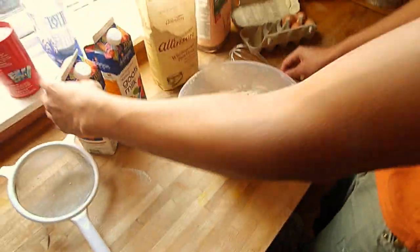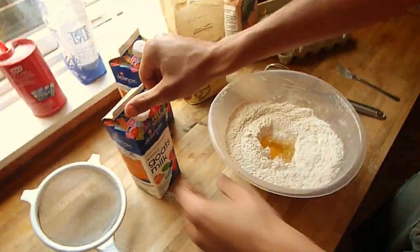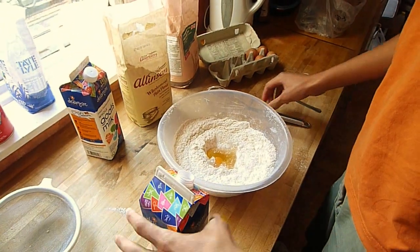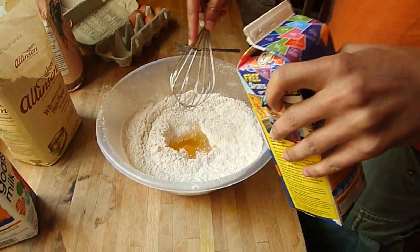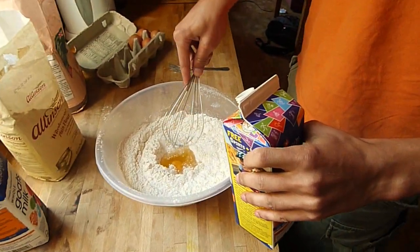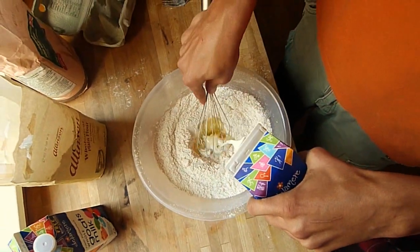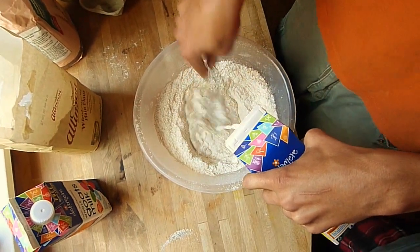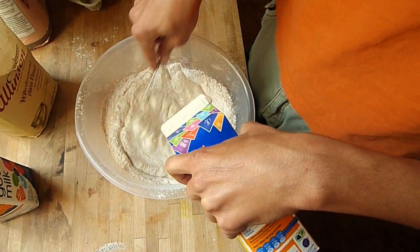Then I get the milk. I'm using goat's milk because I'm actually allergic to cow's milk, but of course you can use any milk you want — cow's milk is standard. I've got the eggs in the crater and the flour around it. I slowly pour the milk in to the egg part and then start mixing, slowly incorporating the flour around it as I go.